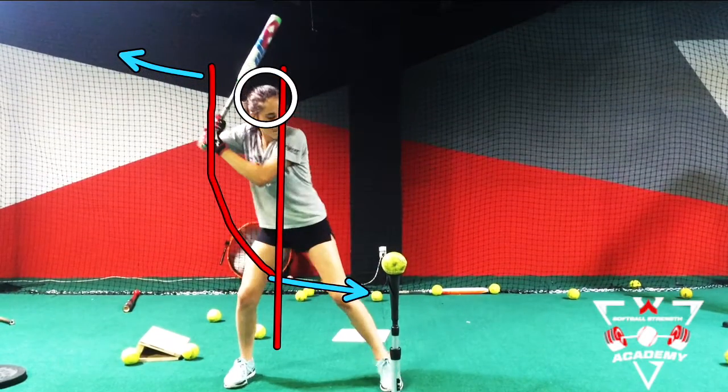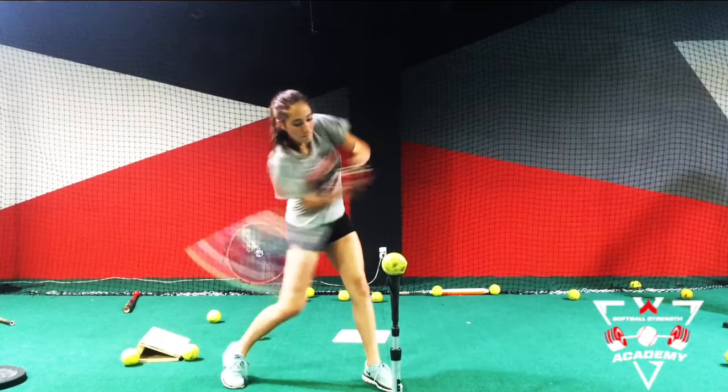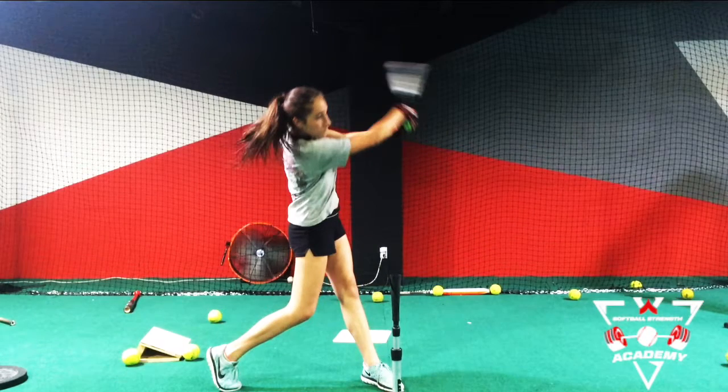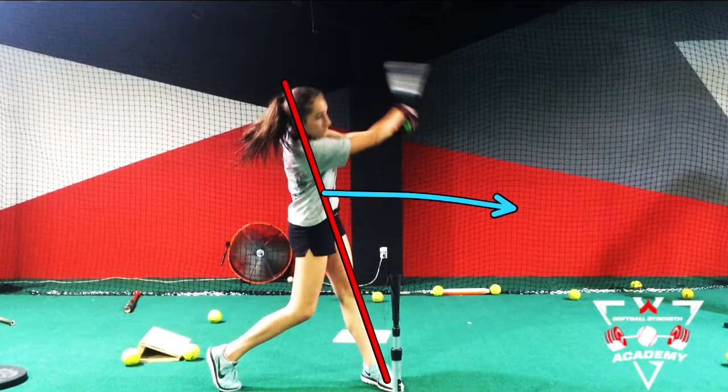Then, once we go through it a third time, we can pick up the ball, go straight to and through the ball, and have great contact to extension — all the while maintaining that same tilt position and not letting that body drift too far forward.